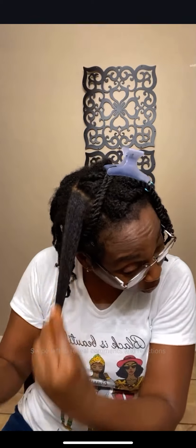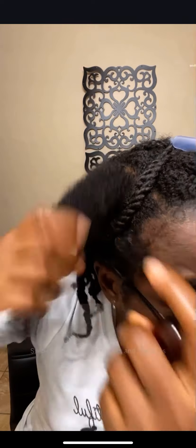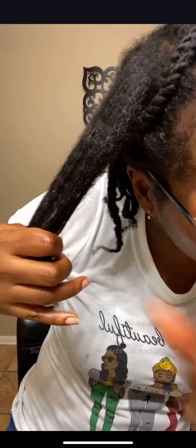I'm squeezing the moisture in because I'm low porosity. Let me show you what happens with low porosity hair: when you spray liquid on it, watch this area — you see how it just sits on top? It doesn't penetrate. So when you moisturize your hair and just spray liquid and think you're done — no. You want to take your hand and squeeze it in so the liquid actually gets in.